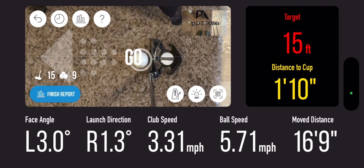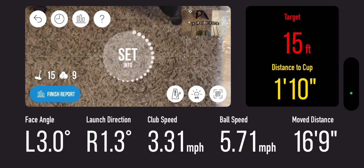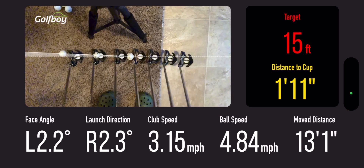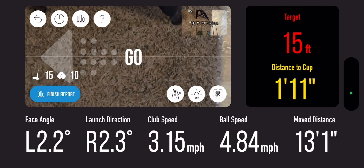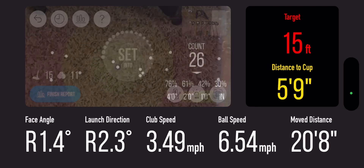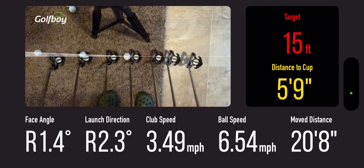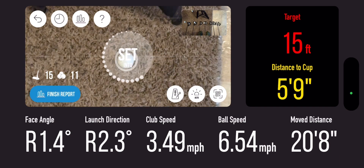Alright, let's see if I can get one more. I've got five balls left. Almost two foot away. That was a really bad putt — 2.3 degrees of launch angle. Way too hard, that's shooting off the green. That was another bad putt.